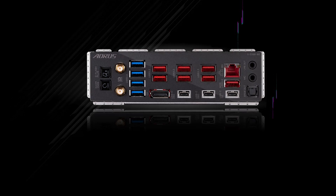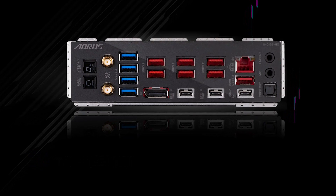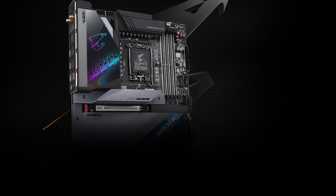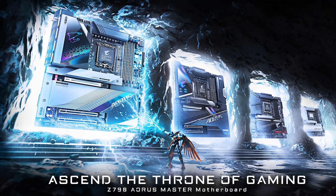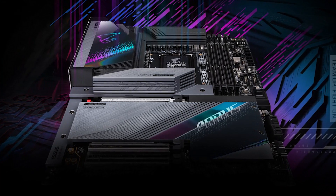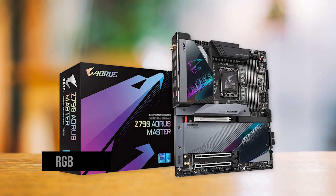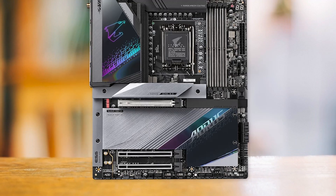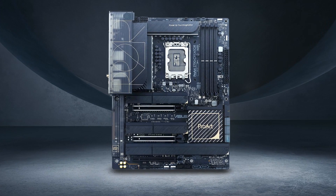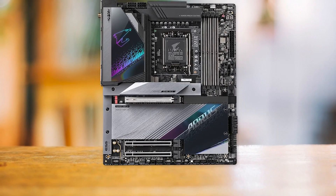Networking is a standout feature — the Z790 Aorus Master includes a 10 gigabit Ethernet LAN port for wired connections, as well as Wi-Fi 6E for reliable wireless networking. The 10 gigabit Ethernet is a great contributor to the board's overall capability and versatility, making it perfect for enthusiasts and professionals. In terms of appearance, the Z790 Aorus Master has a sleek and contemporary design with a simple layout, attractive lighting, and a neutral color scheme. The RGB lighting is skillfully implemented and the overall look is quite modern. You might also consider the Asus ProArt Creator Z790 at a similar price, but the Aorus has a much better power delivery system and comparable features.